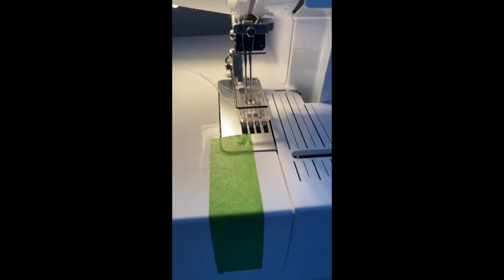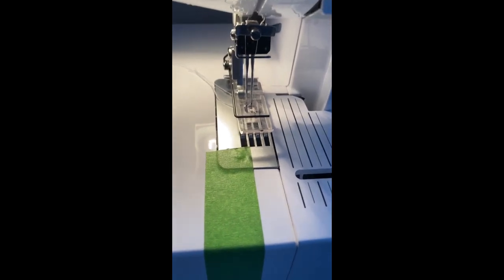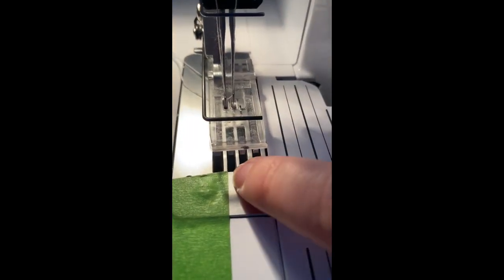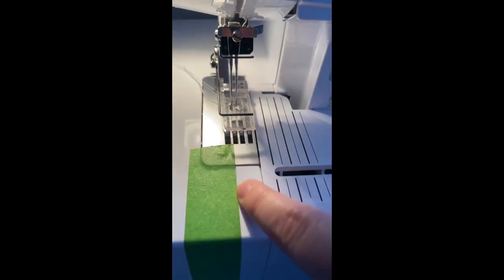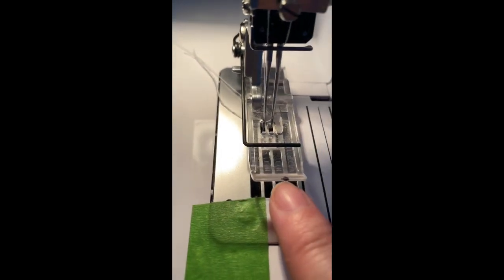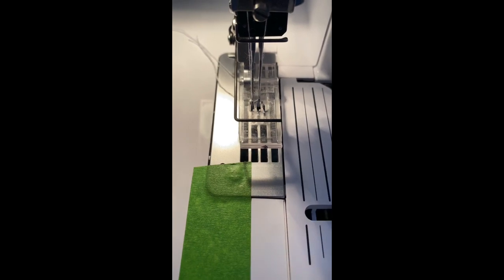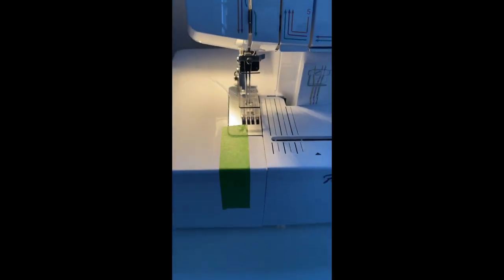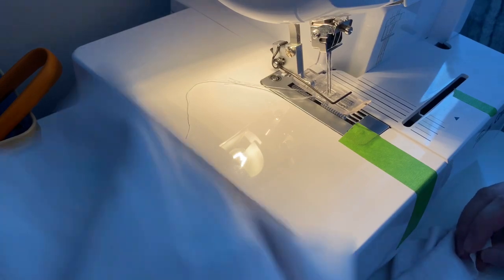To help me get the most even and best-looking hems, I've taken a piece of painter's tape and lined it up right there at the second little hole, and put it all the way down — I'll show you how I use that. I also took a Sharpie and put a little dot right here, which helps when doing binding and top stitching, but we'll do that in another video.